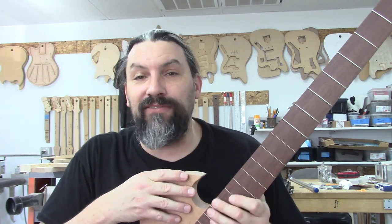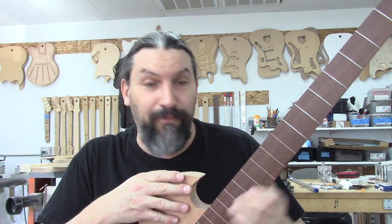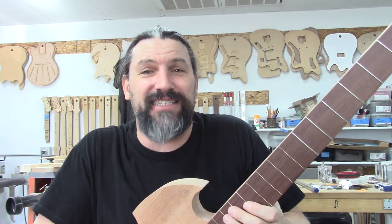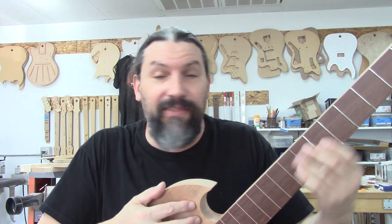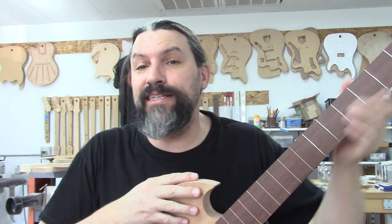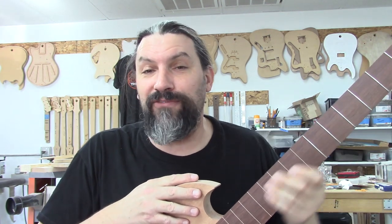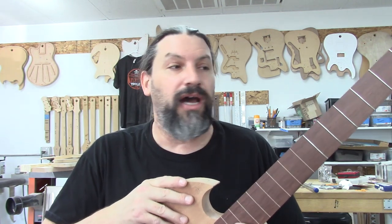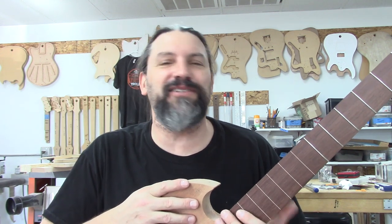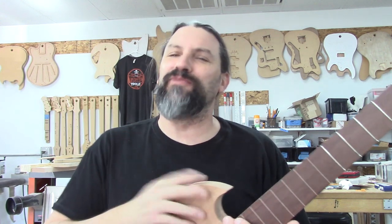If you guys have ever thought that maybe you wanted to get chicks by playing a fretless bass, or if you're like me and this part of the fretboard could be made out of broken glass for as often as you go there, check out only doing a bass with some of the frets and you can be cool too. If you have any questions about what we talked about in this video, or if you just want to tell me how handsome I am — I always appreciate that — please leave that stuff in the comment section below.